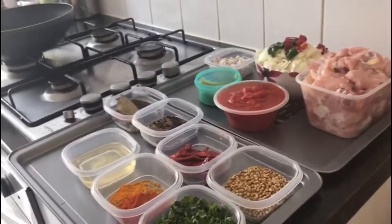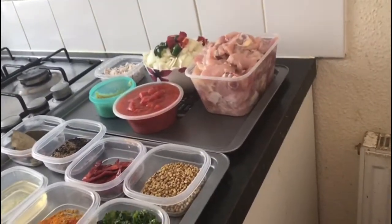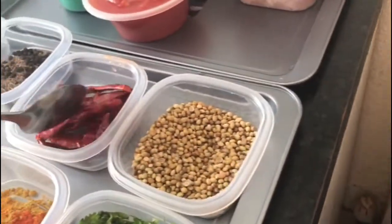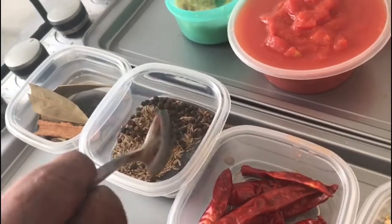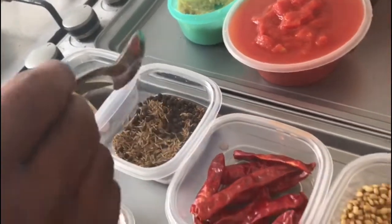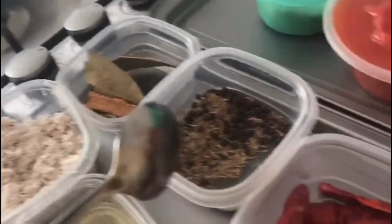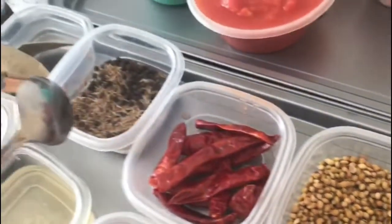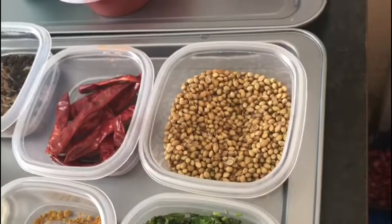Now you can see the ingredients for the chicken curry with roasted spices. For that you need coriander seeds — about two handfuls — ten numbers of red chili, one tablespoon of peppercorn, and one teaspoon of jeera. I also have about two handfuls of coconut. I'm going to mix all these spices together and dry roast them.